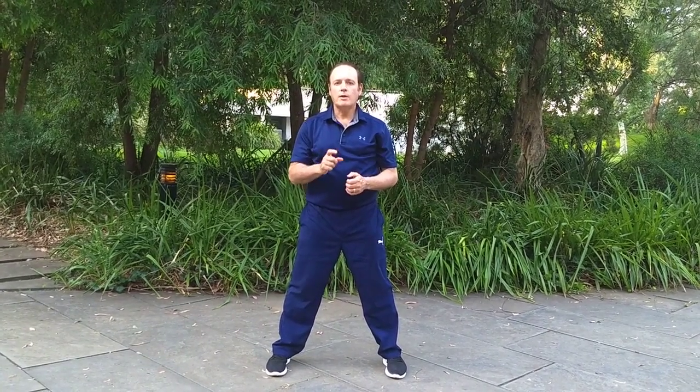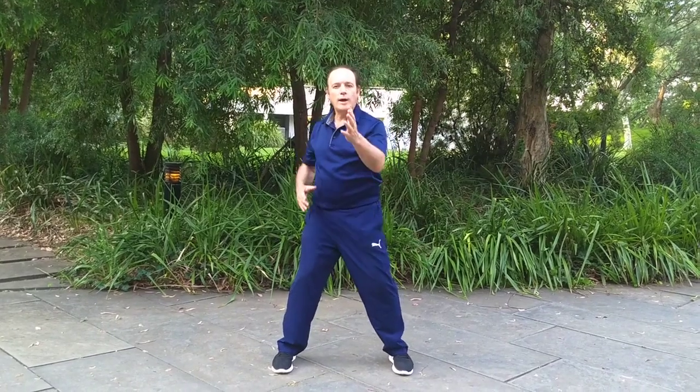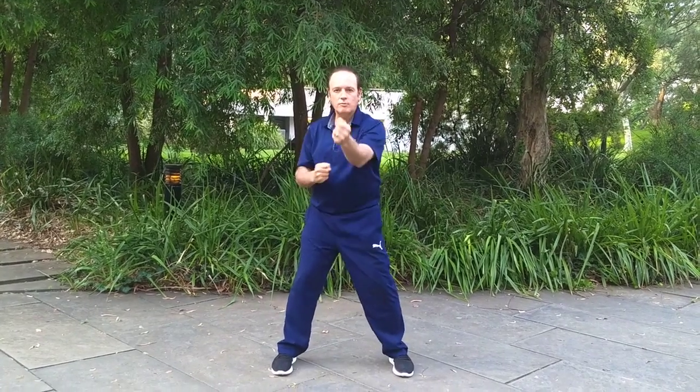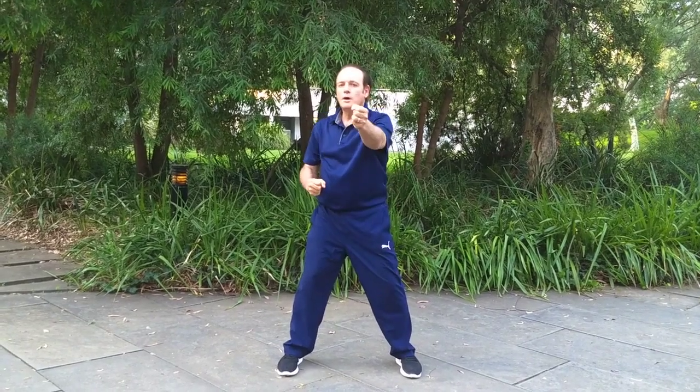When you first start it's important to get all the alignment right and the coordination. Remember these three things, especially the turning of the waist — you need to link the waist. Keep your elbows and your shoulders down, that's very important. And try to relax. You don't want to do anything like this. The more tension, the more your energy rises up. Relaxation helps keep the energy down.